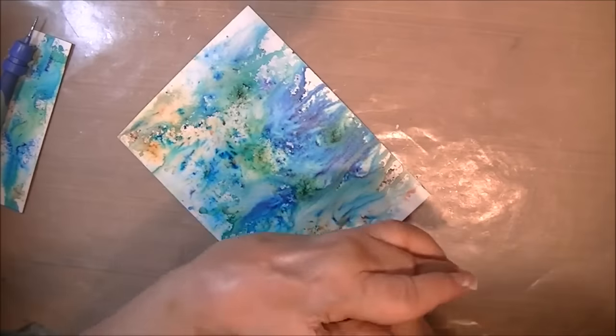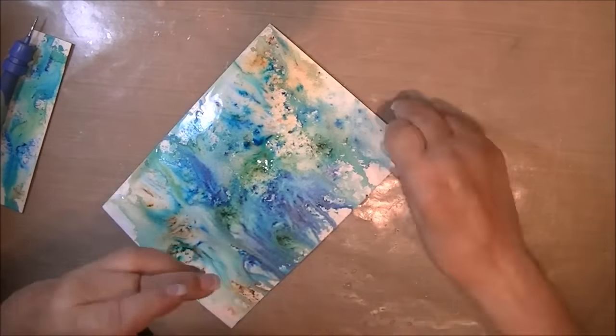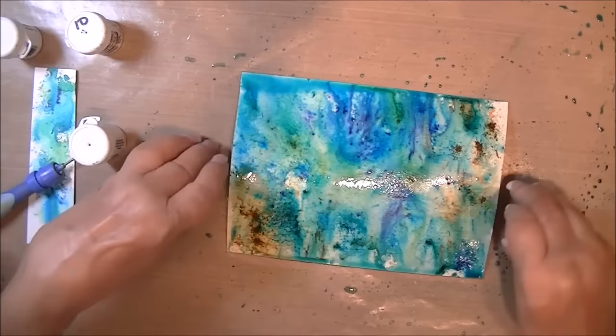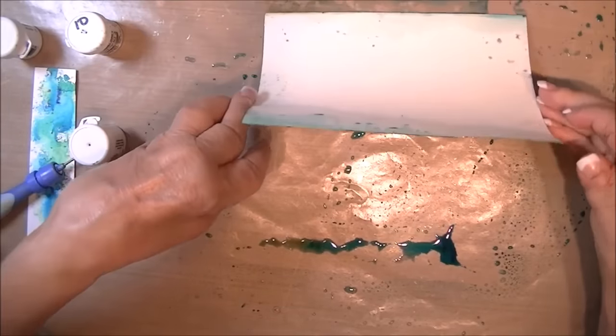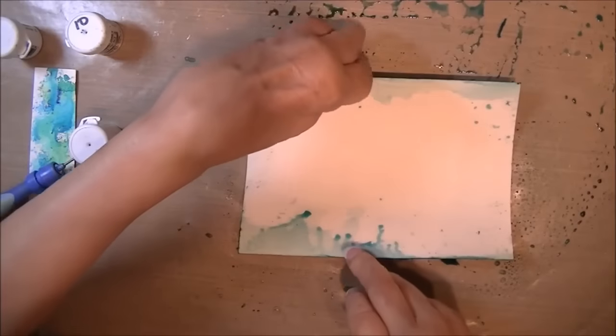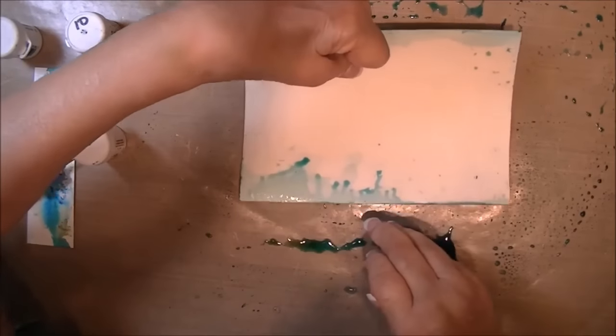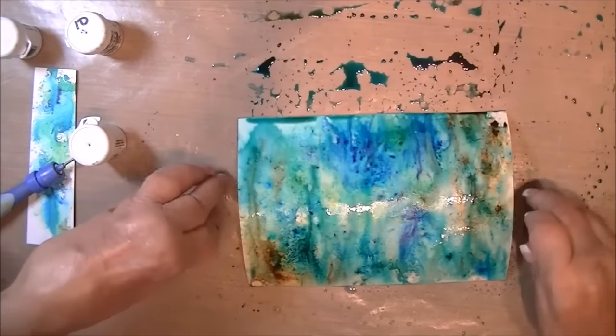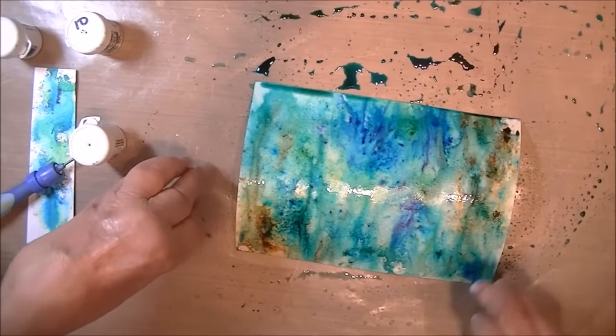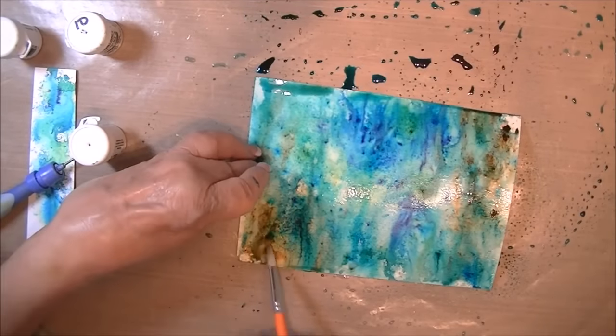Stamps I used are all from Heartfelt Creations Under the Sea. The general idea of where I'm going to position images basically helped me know where I want to put some concentration of color. So I went back and added some more. Now this is the part that's risky — I've never done this before and I wasn't sure if I was going to get mud. I just laid it and streaked it, and I loved it. It gave a nice texture to my water.